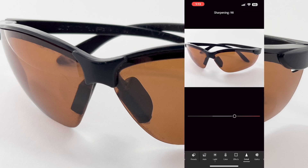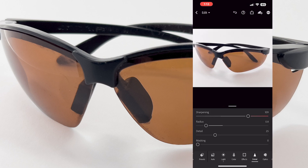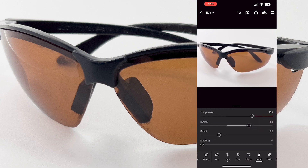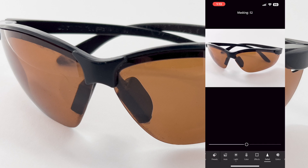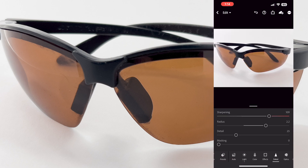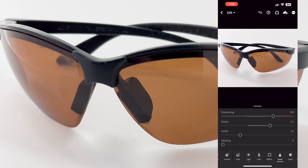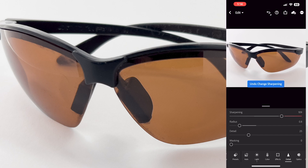From there I'm going to add a little bit of detail, which is just sharpening. Play with the radius to see what you like best. Masking will mask off the object itself, but we're not going to go into that. Then you would just save that and continue with the next image.